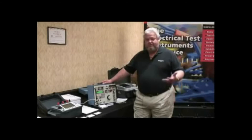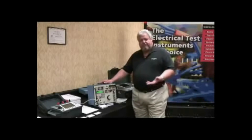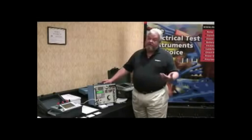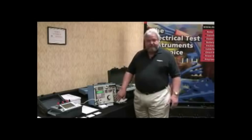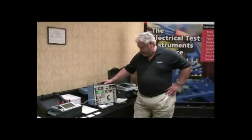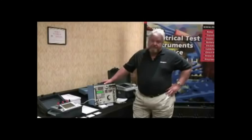It will do multiple types of relays: overcurrents, differentials, voltage relays, current relays, directional current, directional overcurrent, and directional voltage. There are several different types of relays that this unit can do. Even though it's a single-phase unit, it can also be used to test three-phase devices because it does have the phase-shifting capabilities. It is a very versatile piece of equipment and something that you can use in any substation in the world.